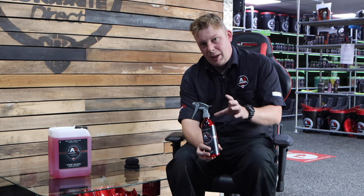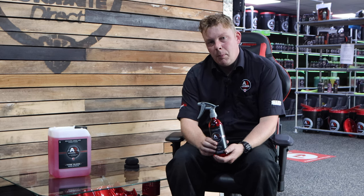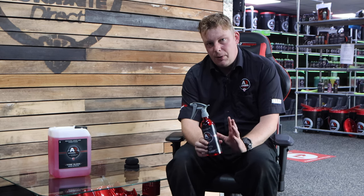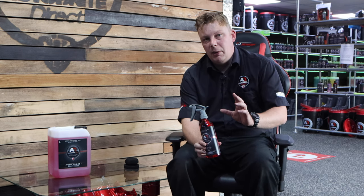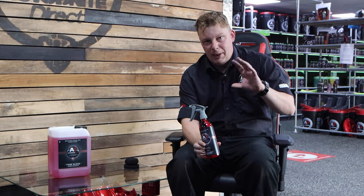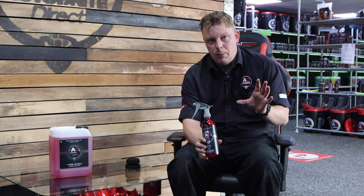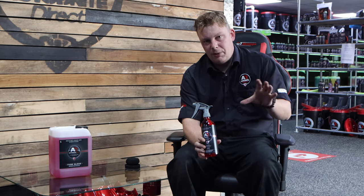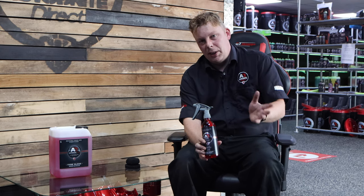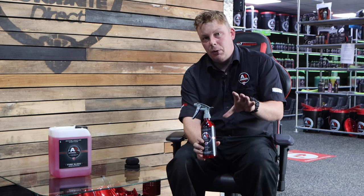You can apply it with a brush which makes the application process a little bit faster, or you can do it with the applicator. Whenever you've dressed a tyre using a dressing like this, we always recommend that you go over it with a microfiber towel afterwards just to get rid of any excess, especially gathering around the letters. It is a really high gloss dressing and you can multi-layer this one as well — one coat will give you a gloss finish or two coats will give you a really high gloss. Just apply it using exactly the same methods and allow time for it to cure in between coats.